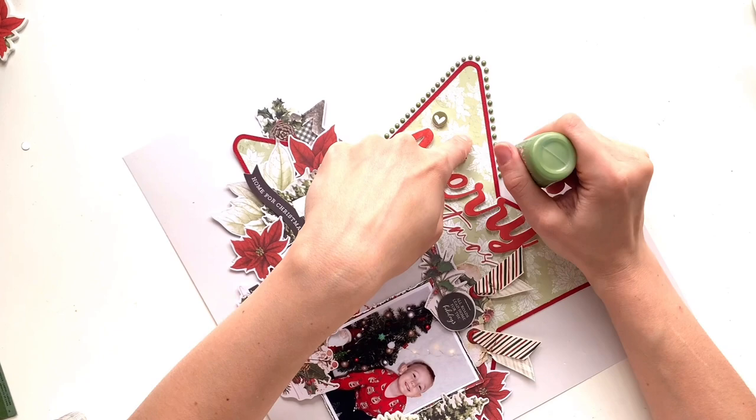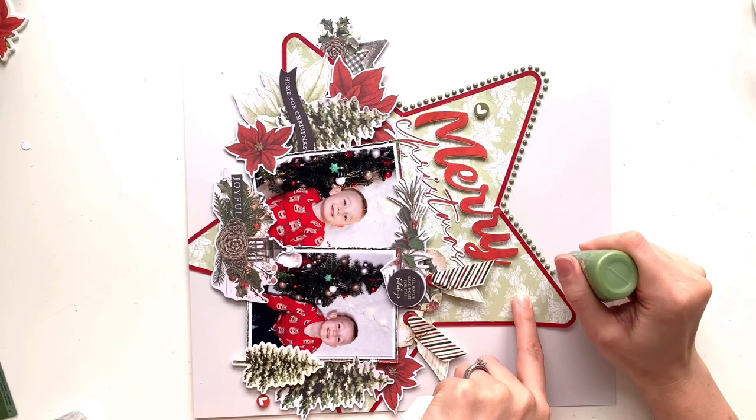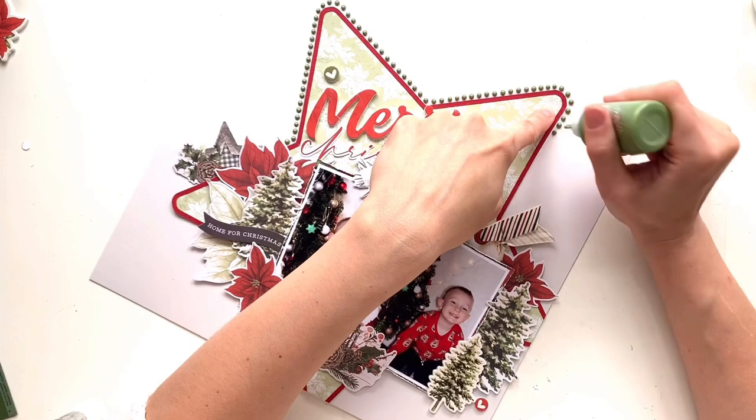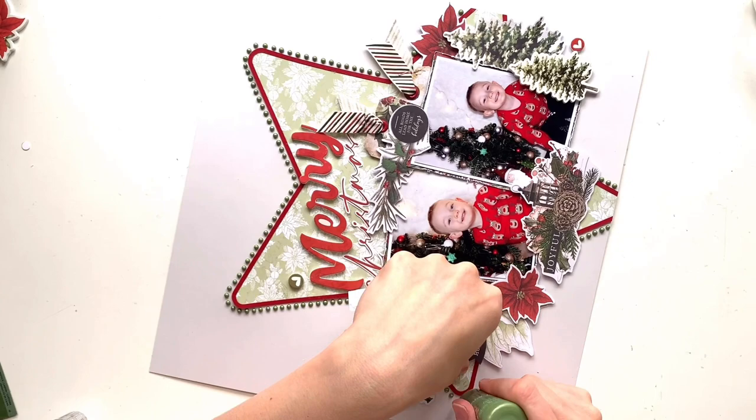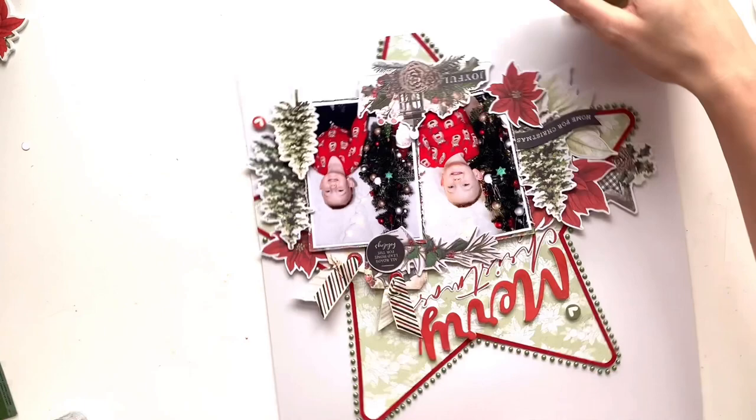I'm going to go all the way around the outside edge of my star adding Nouveau drops. I love doing this — I find it really therapeutic. I do this quite often and I like to add Nouveau borders on pages as well. And I love how that Nouveau border looks. I think it just finishes the page off really nicely.